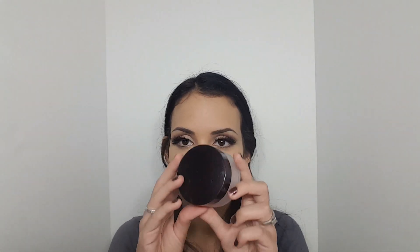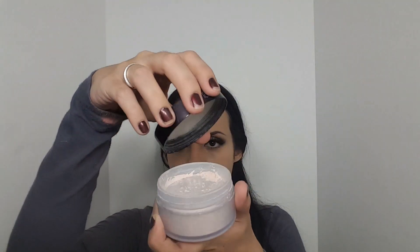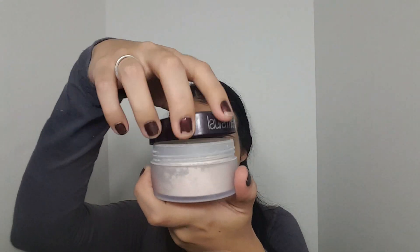After we're done doing this we get to the really nice part, which is baking. I'm using the Laura Mercier loose setting powder to bake my face. I'm going to pat the jar a little bit so I can get more powder on it and have more product on my beauty blender. I like to use it dry because I feel it distributes the powder more evenly than wet, but if you have any tricks for using it wet, just let me know in the comments.